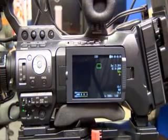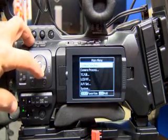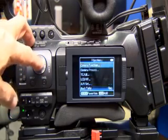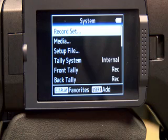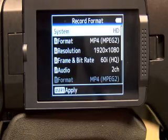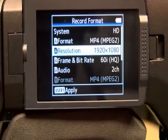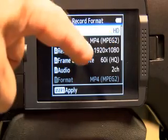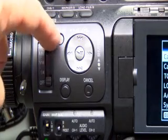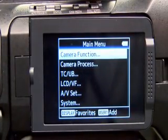Now you're set for HD MP4. If I go back to Menu, you'll see — going down to System, hit Enter, go to Record Set — you'll see I also have 1920 by 1080. That's where you want to be, so you want to be on HD MP4 in 1920.